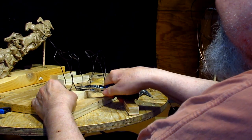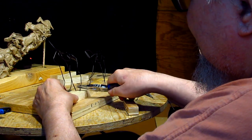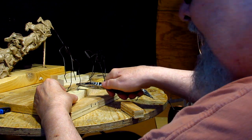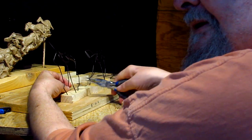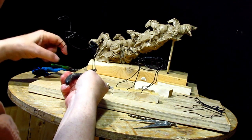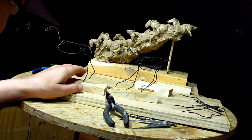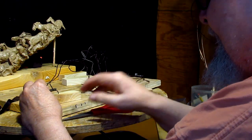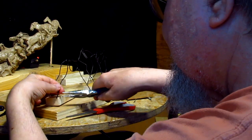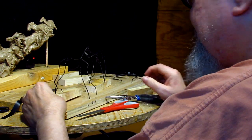Now it's a matter of positioning the horse's legs. The hoof of this horse is directly on the ground, almost. The leg is coming up like that. This hoof is going to be barely touching the ground, so I'm going to straighten out the back part here and bring it down so I can drill a hole right there.